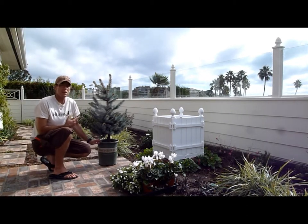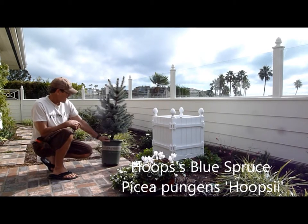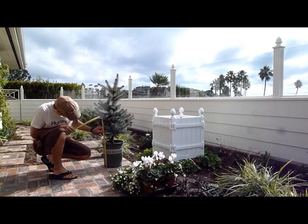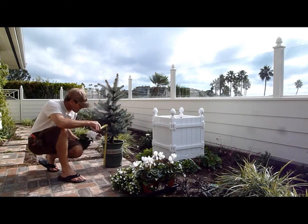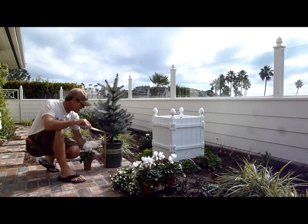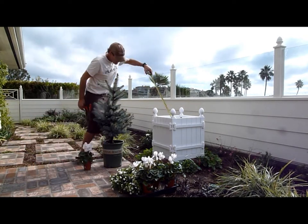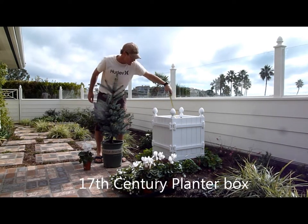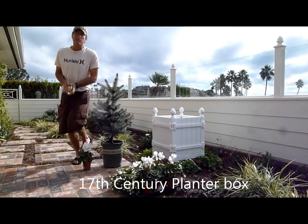Here we have a Blue Spruce, Picea Pungens, and it's a five gallon. The pot is 12 inches, plus our tall 4 inches equals 18. The Provence box is 18 inches tall, 17 and a half square.